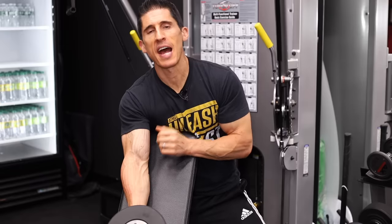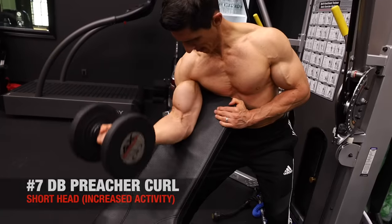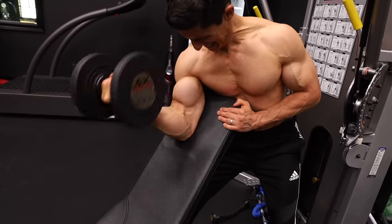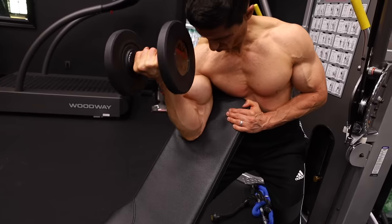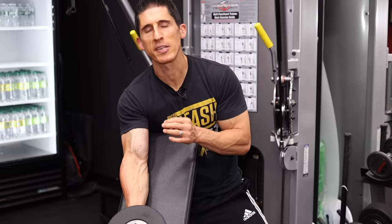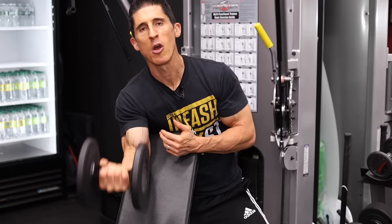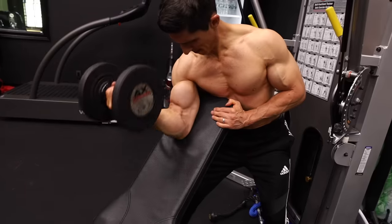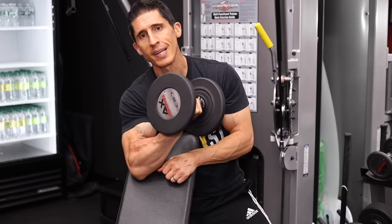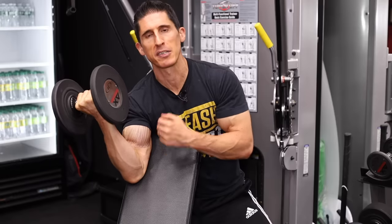The third exercise for the short head is the biceps preacher curl. The bench gets your arm out in front of your body while also eliminating momentum from swinging. When you perform the exercise, focus on the target of the dumbbell — you don't want it to come across your body toward your chest. Bring it up towards your shoulder, or even better, to the outside of your shoulder. To better hit the short head, we want more visibility of that short head — opening up the angle lets you hit that area more effectively.